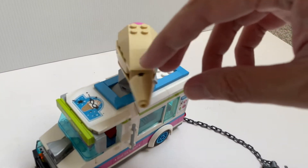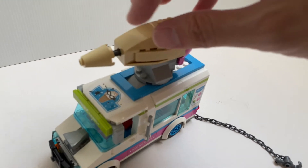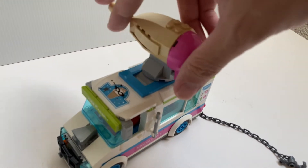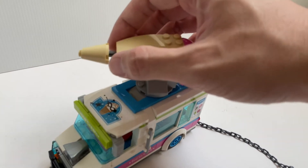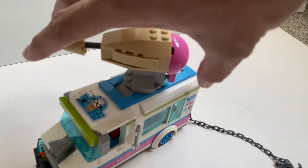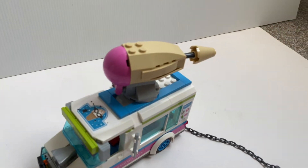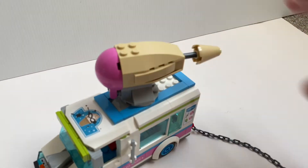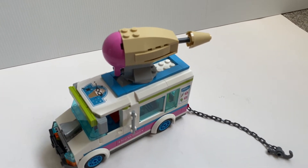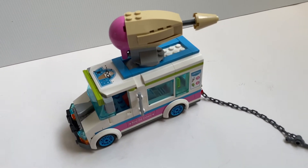As some other reviewers have pointed out, the ice cream cone itself — because of the play feature — doesn't really create a complete cone. There's a gap here which is hard to fix, but that's okay. You can build a separate, better ice cream cone and refit it if you want to repurpose the truck to be a genuine ice cream truck.